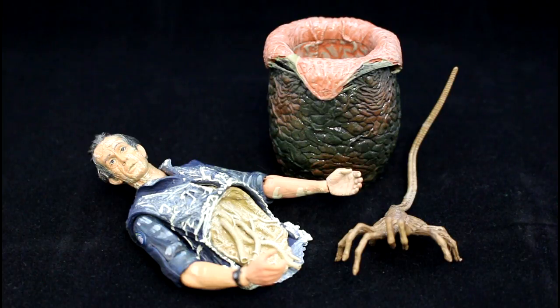NECA did the sculpt justice and it characterises the action very well in the movie. For me it's a must have, and probably for all you collectors and Aliens fans alike. If you want more videos on games, films, and collectibles, be sure to like and subscribe to my YouTube channel, Facebook, Twitter, Google Plus, and Instagram. All the links are in the description box below. Thanks for watching and until next time.